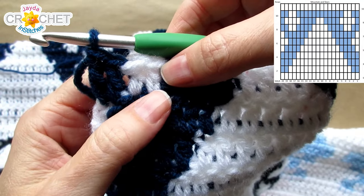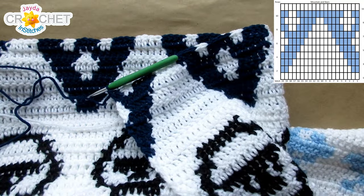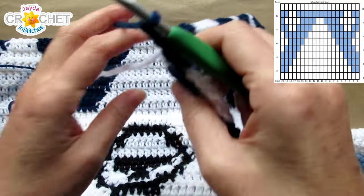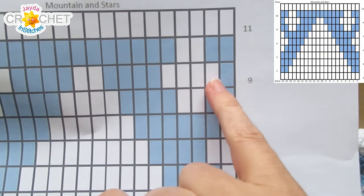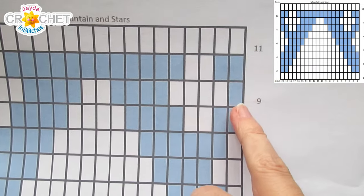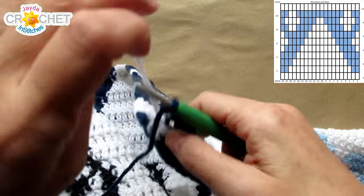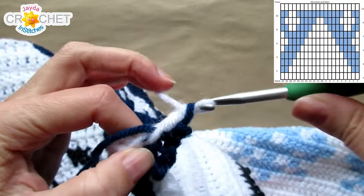We finish row 8 with 2A and 2B — you can drop A where you last need it and then switch to B. Let's take a look at our graph. Row 9 begins with 1 in B, so our turning chain needs to be made with B. Chain 2 and turn. Row 9: 1B (that's our chain 2), 4A, 4B, 2A, 4B, 4A, 1B, repeat. Our chain 2 in B is the first double crochet of the row. We immediately switch to A and work the first 4 double crochet after that chain 2 in A.